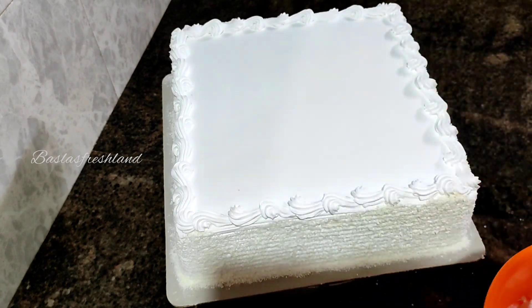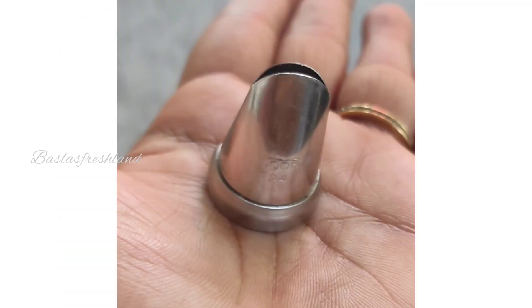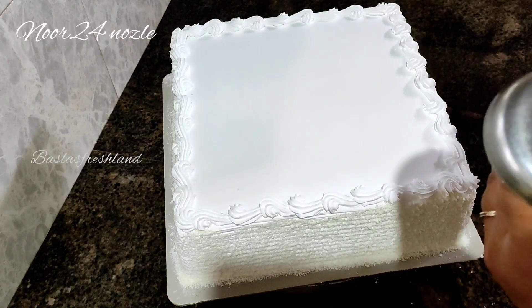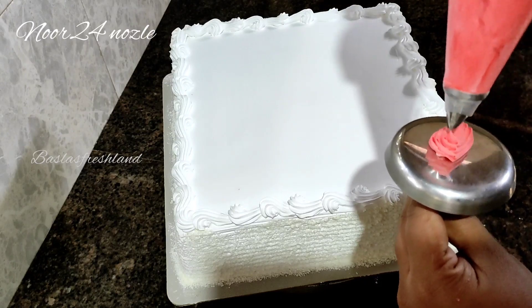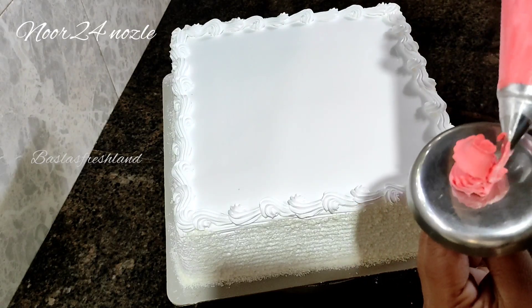We are going to put a new nozzle 24 in the piping bag. We are going to pipe two sides and add a little bit of rose flowers.